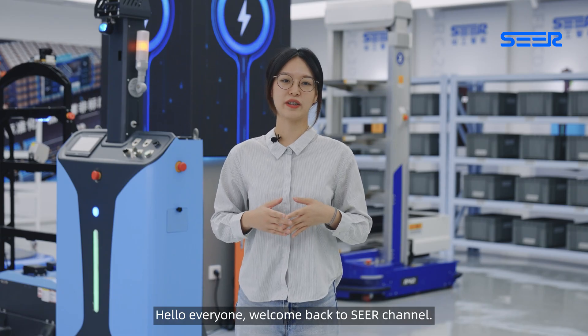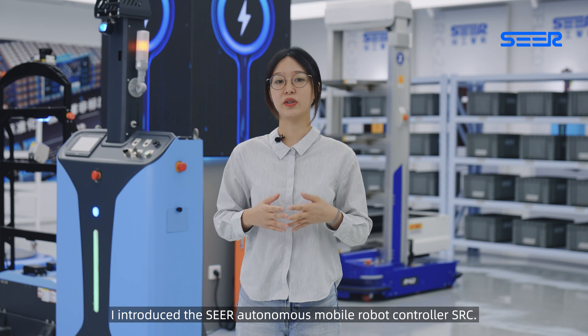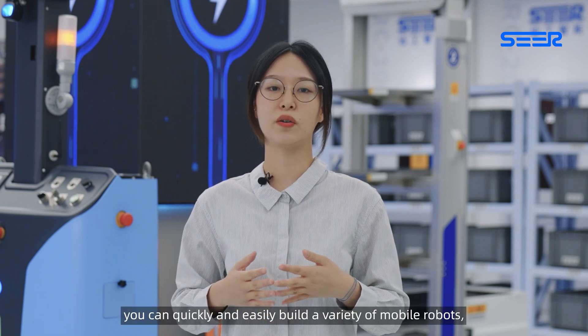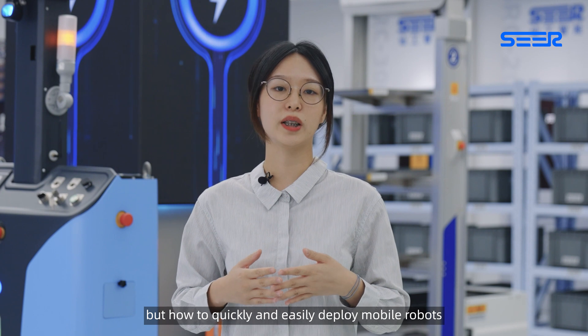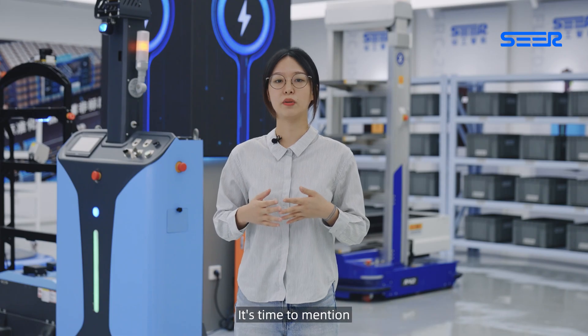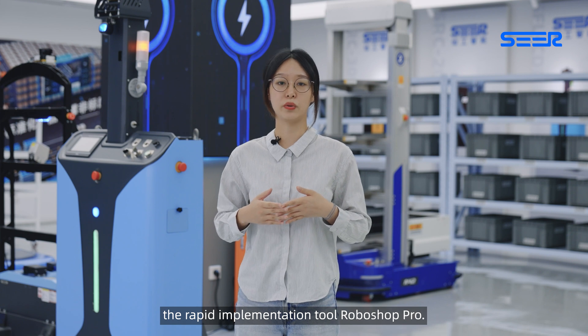Hello everyone, welcome back to SEER channel. Last video, I introduced SEER autonomous mobile robot controller, SASE. With SEER SASE controller, you can quickly and easily build a variety of mobile robots. But how to quickly and easily deploy mobile robots after building them?